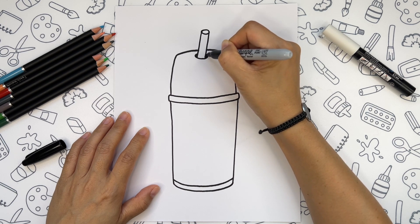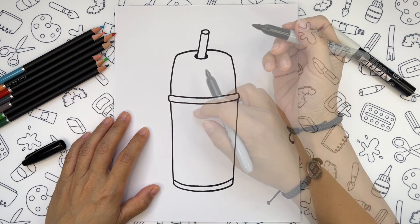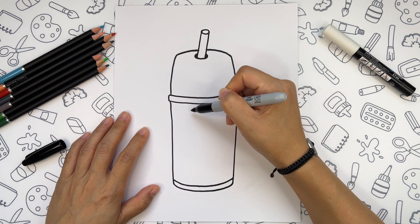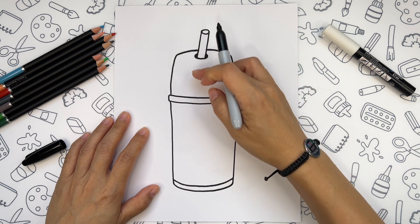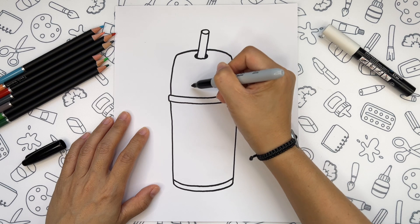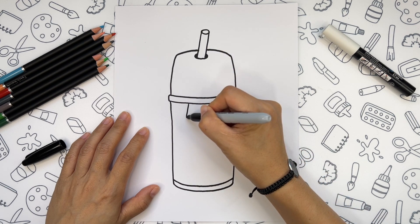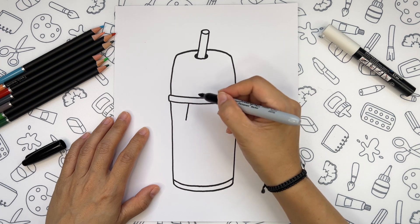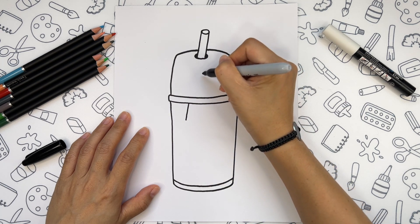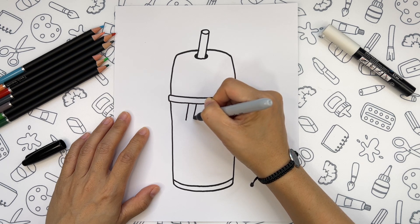And another bigger oval at the bottom. We're going to fill this lower oval in black. As this part of the glass is transparent, we can imagine that we go on drawing the same line here.